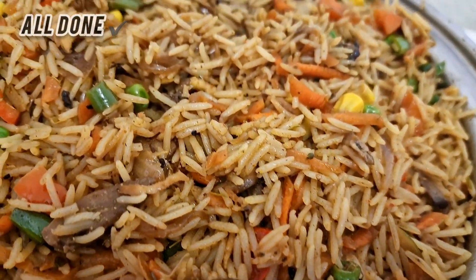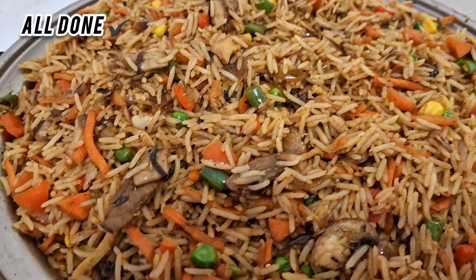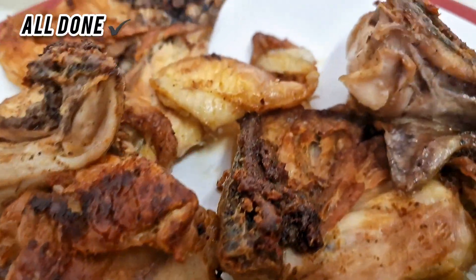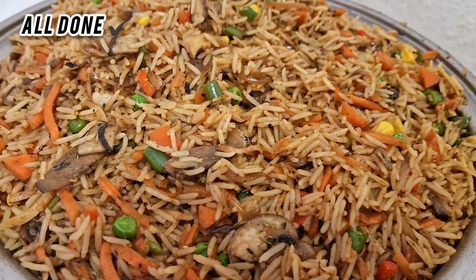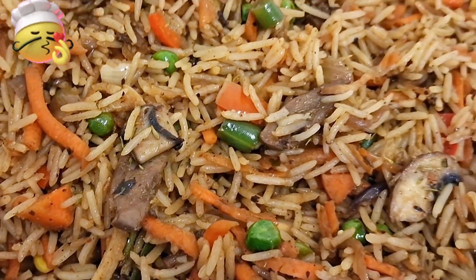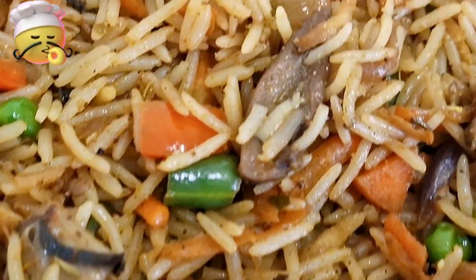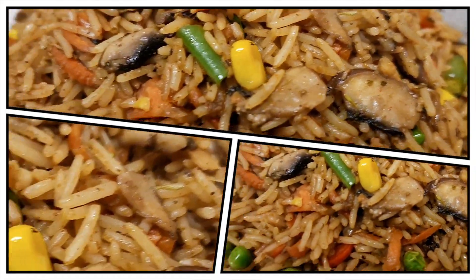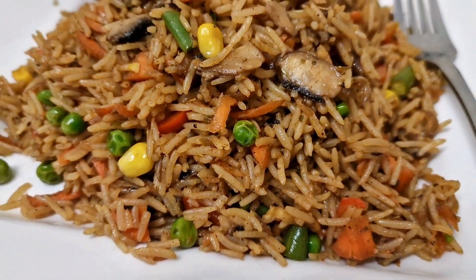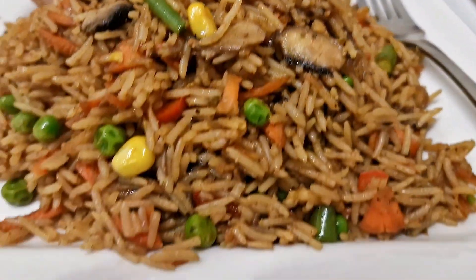Here is the final look of the mushroom fried rice. Remember you can prepare this as vegan food — you can skip the fried chicken. The chicken is crispy with no oil. Here's the final look — enjoy with us, and thanks for watching!